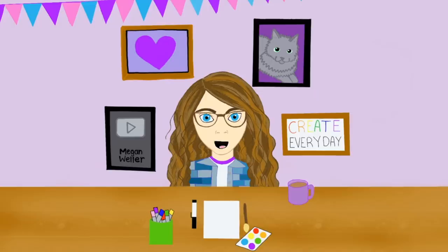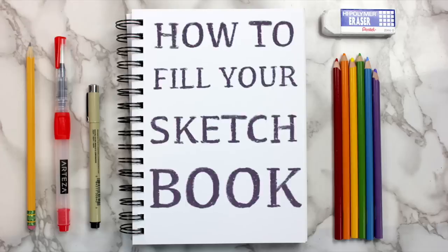Hey guys, it's Megan, and today I'm back with another 5 ways to fill your sketchbook video. Today's video is super special because all of the ideas were suggested by you guys.